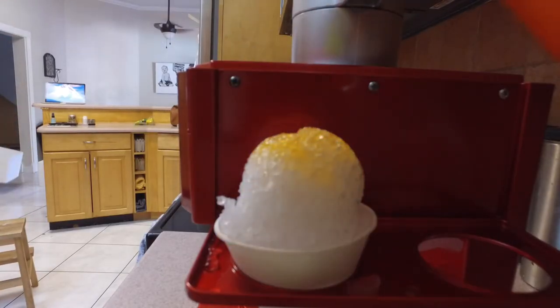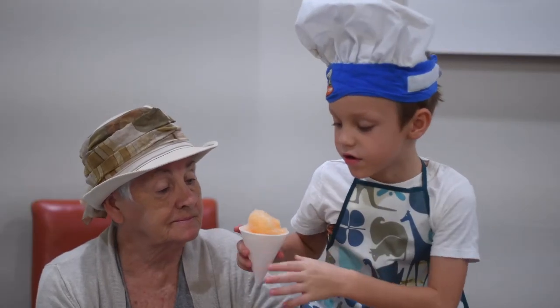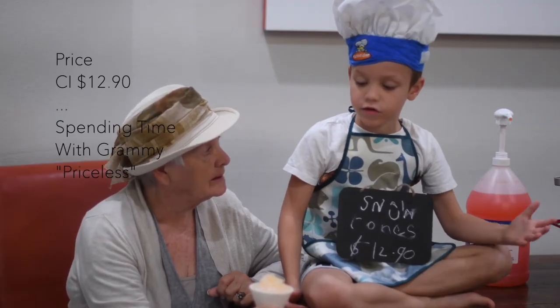Now we can add our flavors. I always love having snow cones with my grandma. We take cards, even credit cards.